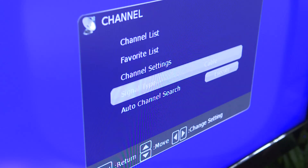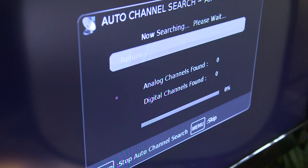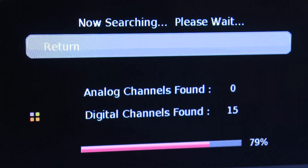Using your TV remote, change the input on the TV to antenna or air and scan for channels. If you are not receiving all the available TV channels in your area, you will need to reposition the antenna and re-scan for channels.